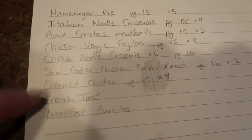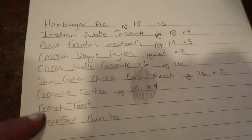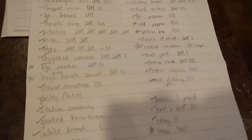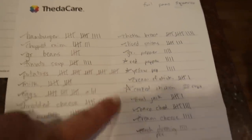We're also going to do cream chicken times 4, freezer french toast, and breakfast burritos — we don't really have a recipe for either of those. Last night I went through all of the recipes and made tick marks for how many pounds or cups we were going to need of everything.